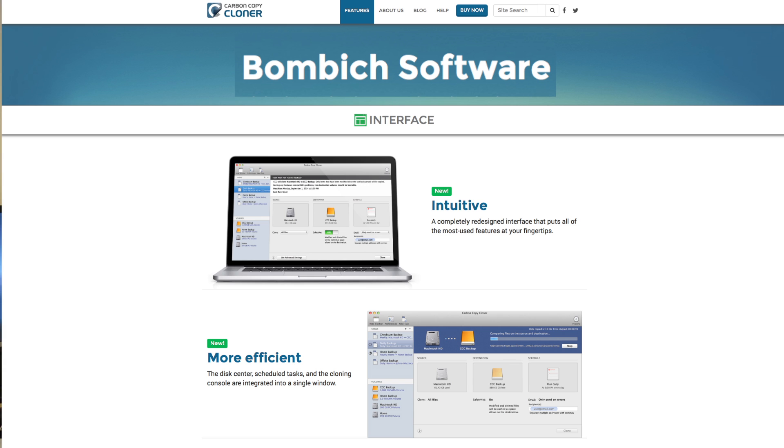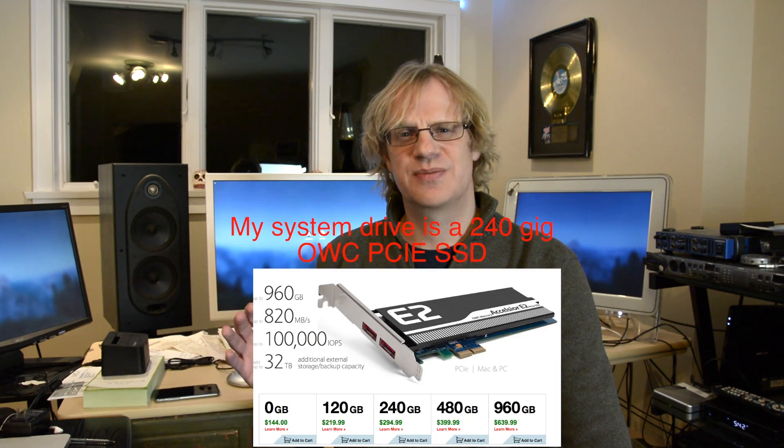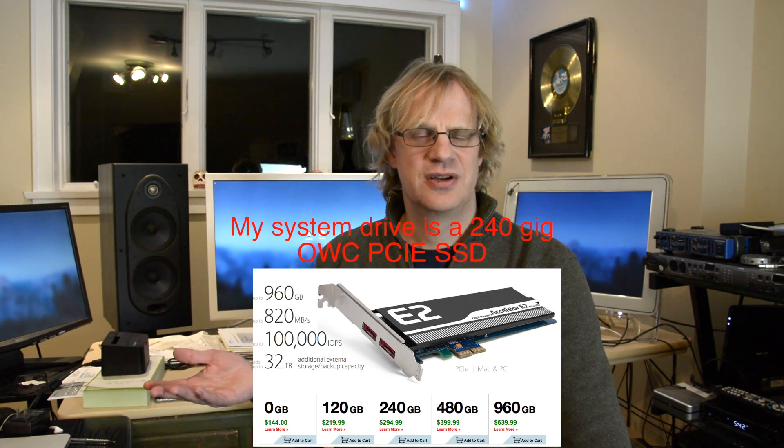The first step to installing Pro Tools 12 HD or any major upgrade to your computer is to back up your computer. And it's not just backing it up — I recommend cloning it. I use Carbon Copy Cloner; it used to be free but now you have to pay for it. I copy from my internal SSD to another SSD, so it's very quick. I like to keep my system drive small, because if you have a 2TB system drive, your computer is going to be burning all night to back it up. I put samples and everything else on other drives. So step one is to clone my system, and then I'll be back in an hour or so, maybe even tomorrow.